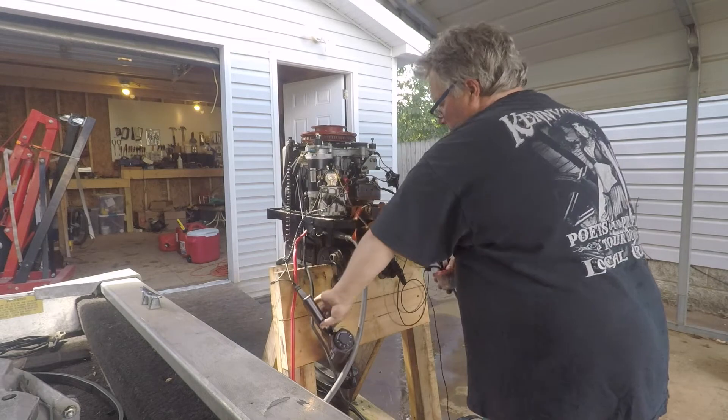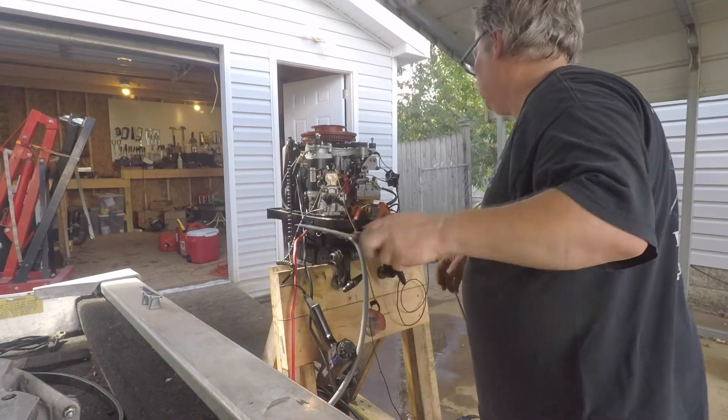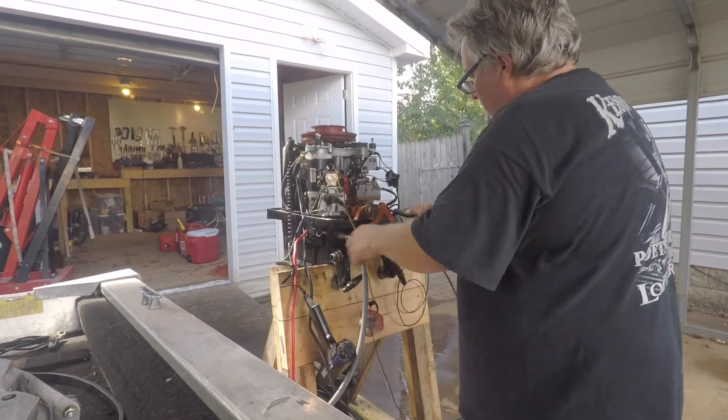Right now I don't have any fuel coming out of the bottom carburetor. I've been adjusting it.